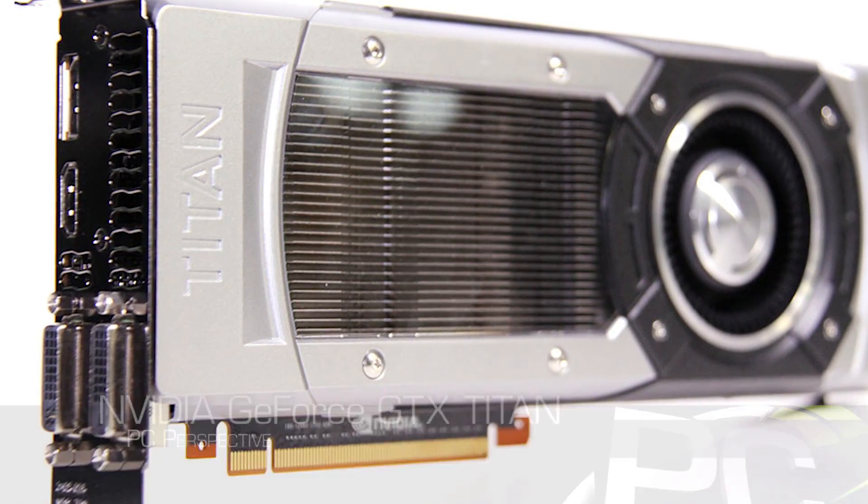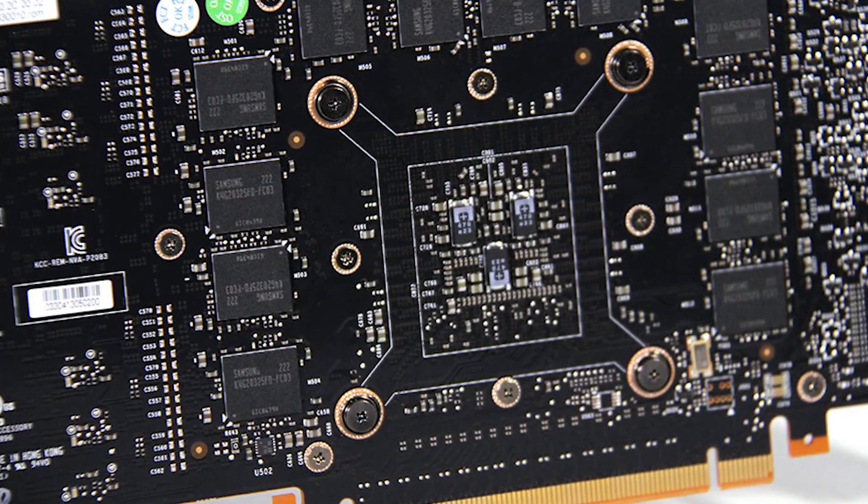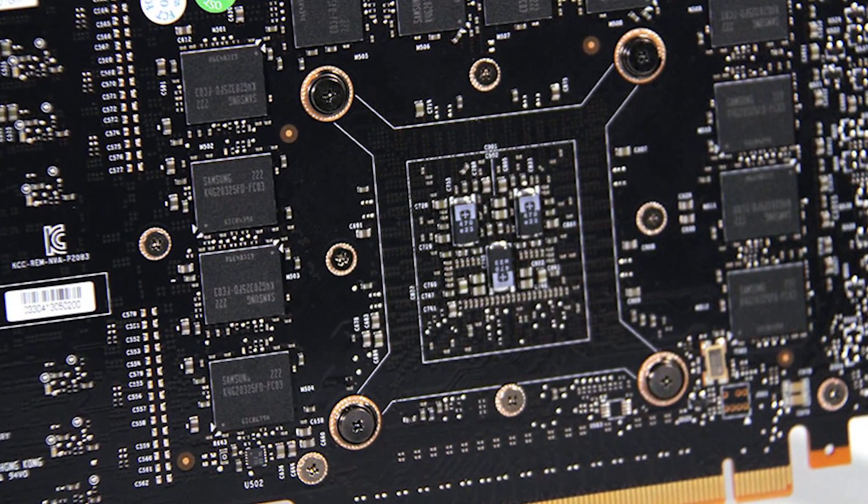This is a new super high-end enthusiast graphics card from NVIDIA built off of GK110. You might have known about that GPU from its supercomputing launch when it went into Tesla machines and that kind of stuff. This is, as we pointed out earlier, the first non-numbered video card we can remember having in a long time, and NVIDIA thinks it's something special.